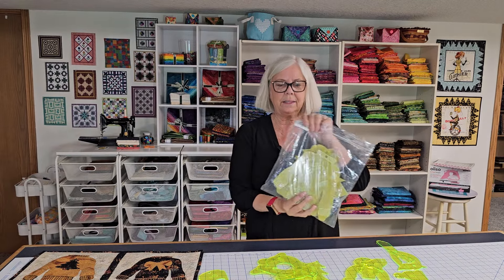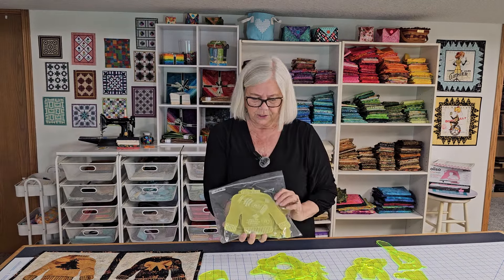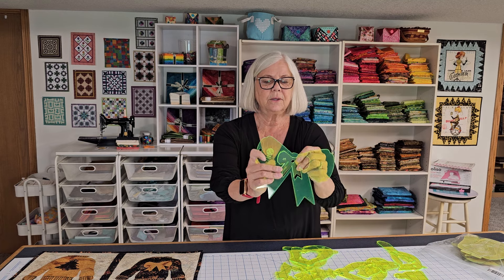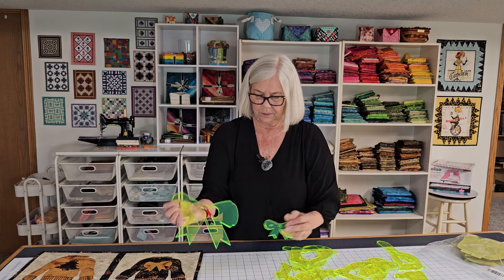They actually come in a pack like this. There are nine large and nine small of the applique templates. You get a large one and you get a small. This is the way they come — you peel off the backing so you've got two different sizes that you can use.